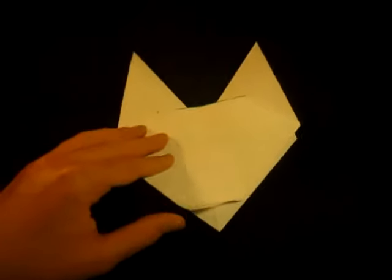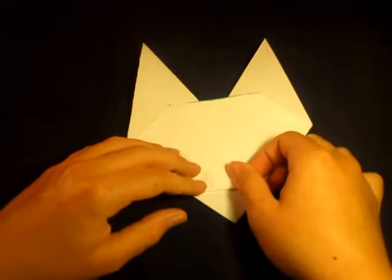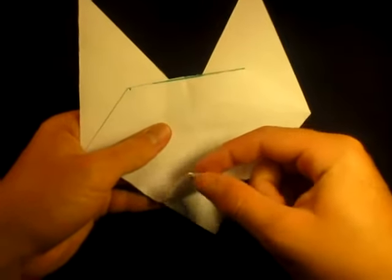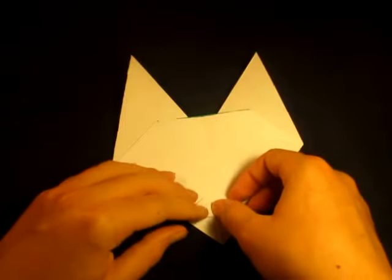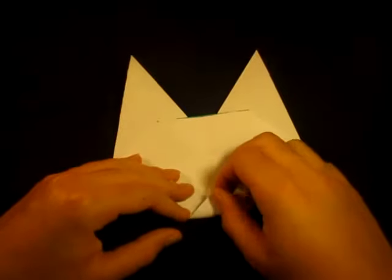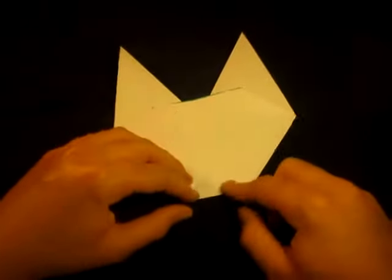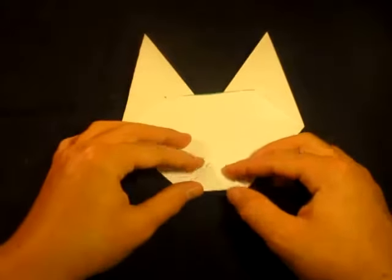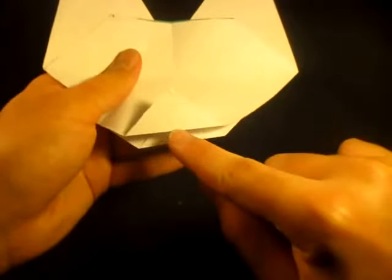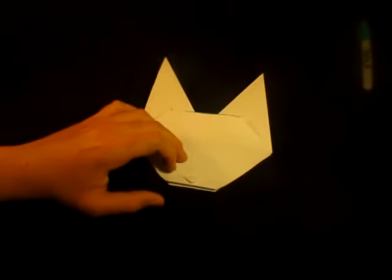Now fold this flap up. If you want a bigger mouth, fold it up more; if you want a smaller one, fold it up less. I'm going in between. Fold this flap up over the edge and crease sharply. Unfold just the top one and tuck it underneath, then reclose everything. Now fold this raw point down to the edge right there.